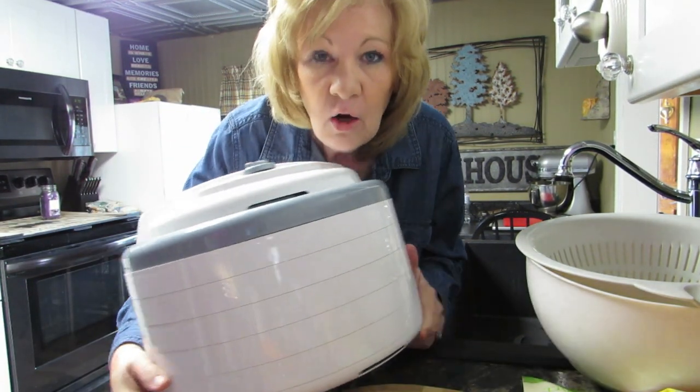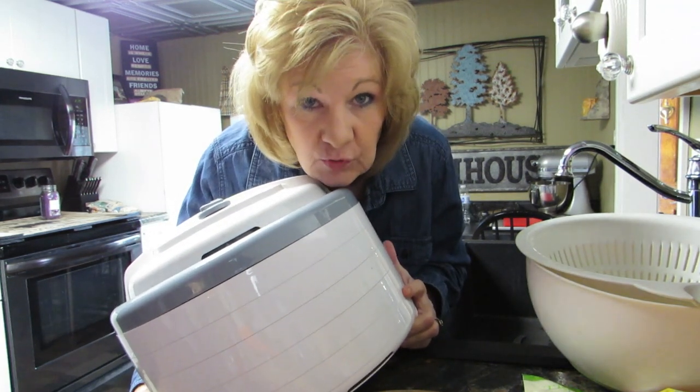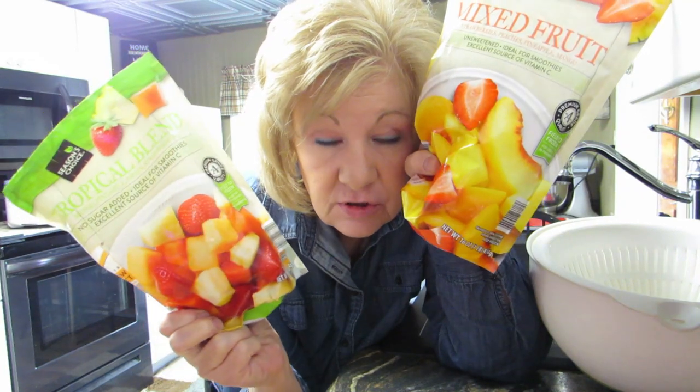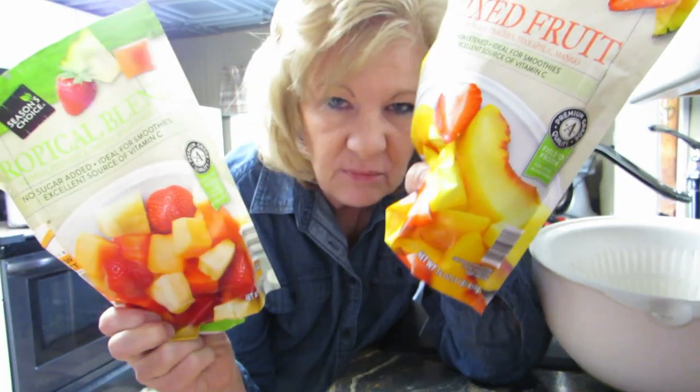Hi everybody, welcome back! Let's dehydrate something with my new Nesco dehydrator — I got it in the mail. Did you see me open it? I thought it was going to be marshmallows but I don't have any. What I do have are frozen bags of fruit that have been sitting in my freezer for more than you want to know. Why not dehydrate the fruit? I like dehydrated bananas, so why not dehydrate a strawberry?